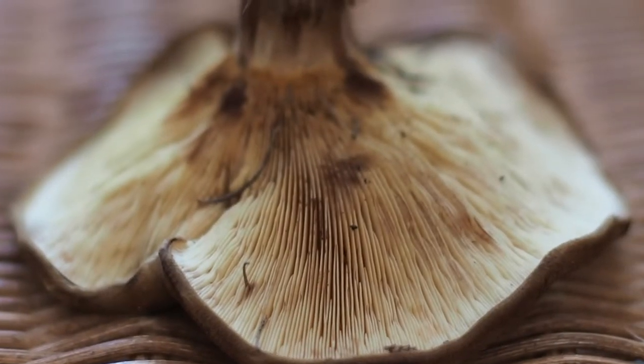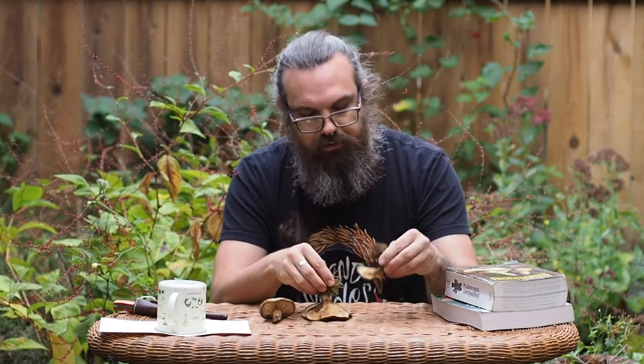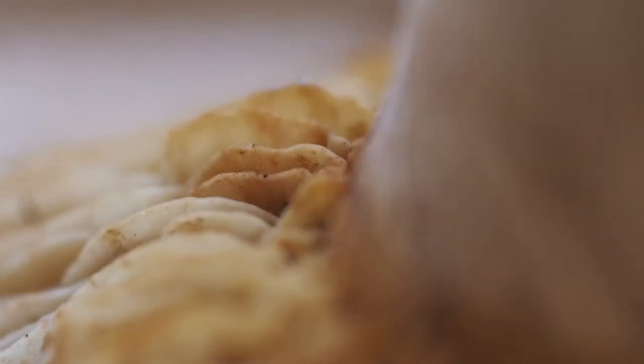Another key feature to look at when identifying a mushroom is the gills. Does it have gills? Does it have pores? If it has gills, are they free, adnexed, or adnate — meaning, how do they attach to the stalk? Looking at one of these younger specimens, you can see that these gills actually run down the stalk but they have a little bit of notching. The really important thing to note in these gills is that they're forked.